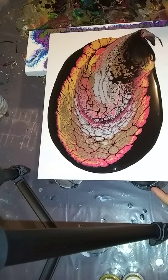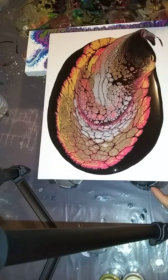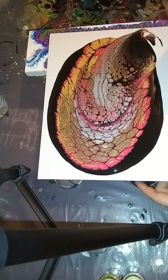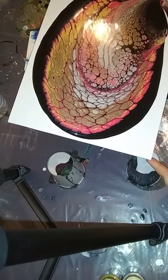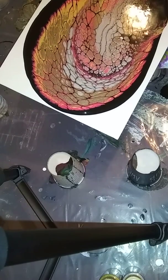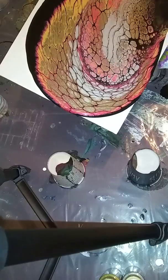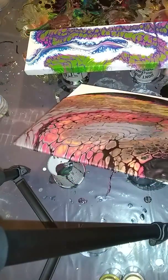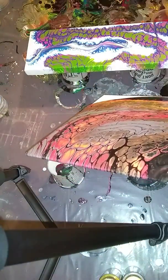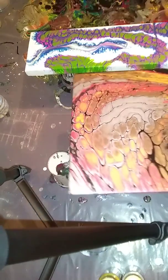I'm going to torch it — it is on a slant so it will continue to move that way. I'm going to slowly move it this way. I don't want to lose too many of the cells but I will lose quite a few. We're going to tilt it this way. I'm just trying not to get any paint on my tripod.